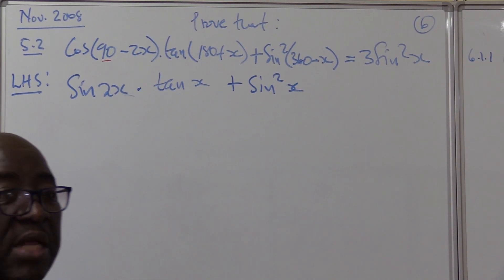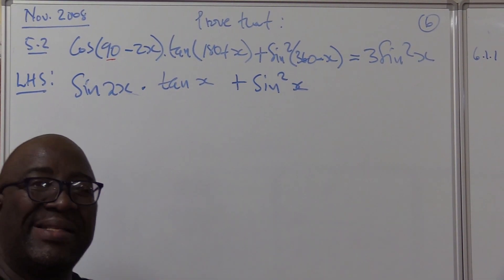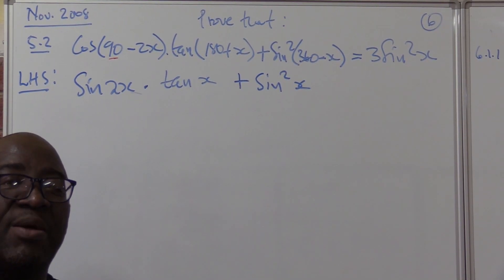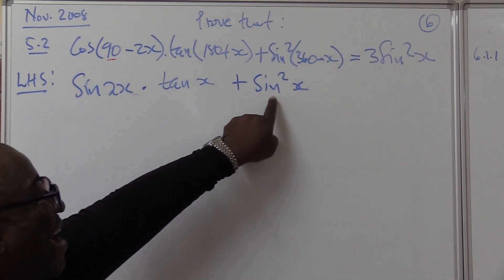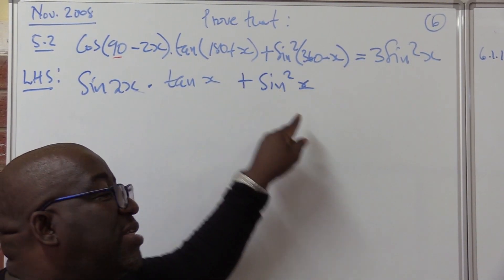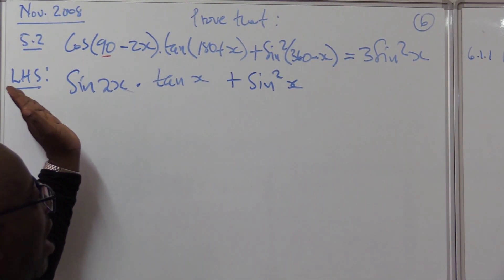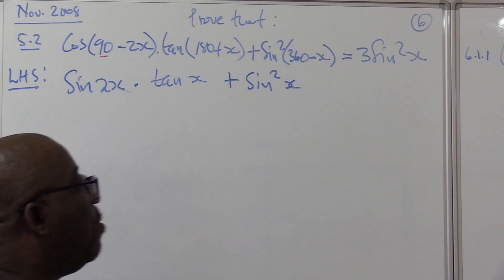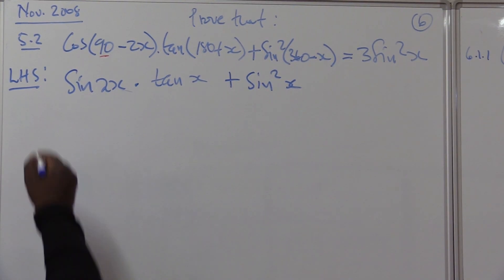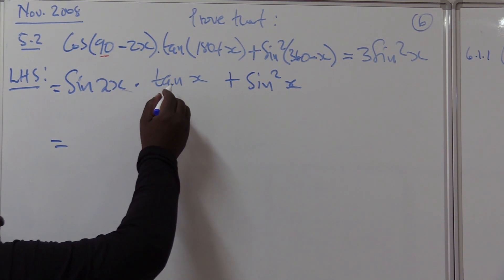Now let's look at what we have. We want to get three sine squared x. All sine squared x about three — do we already have one? Yes, but we need three. So I won't interfere with what is taking me towards the solution. I need to work this part out such that it moves me towards three sine squared x.